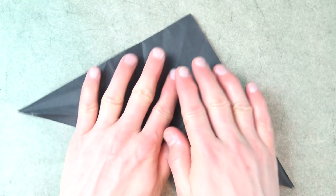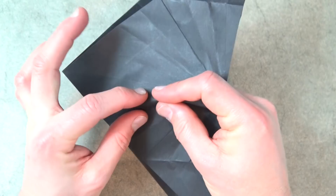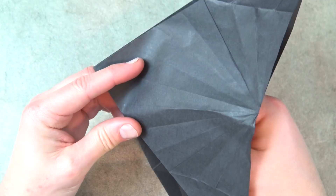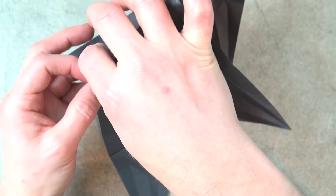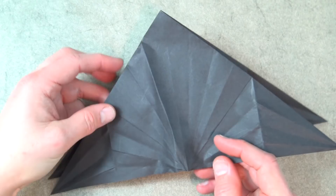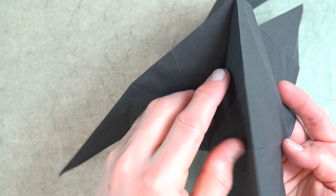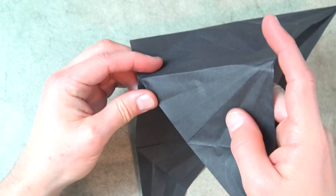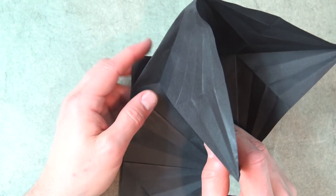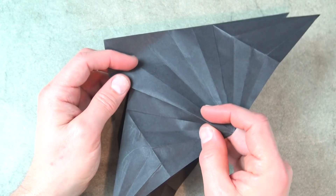The pre-creases are done and now it's time to collapse. We're going to open here and pinch on this top layer right on the fold next to the center. Put your hand inside and pinch. Pinch down here as well. We're reverse folding on this crease and this crease, and then reverse back out on the next crease here and here.